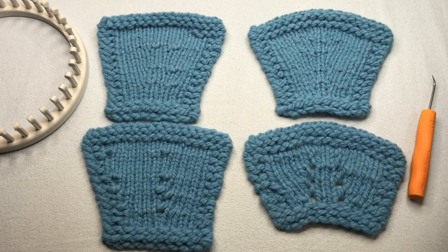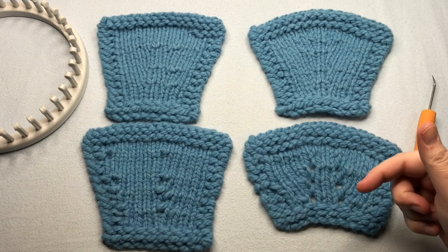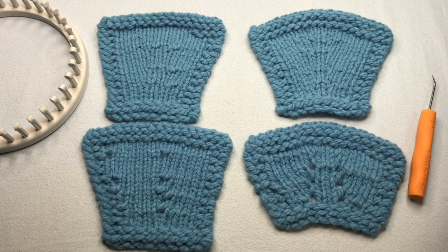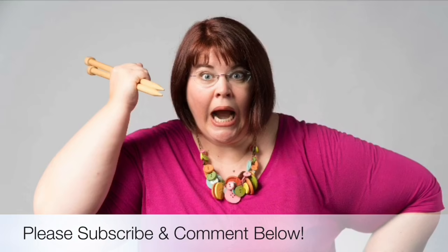I hope you enjoyed making your loom knit increases. Tell us which is your favorite in the comments below. Be sure and check out the description for more videos in our How to Loom Knit series. Thanks for joining us today where we help you stitch your love and love your stitches. See you again soon.